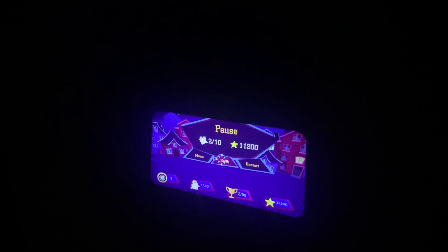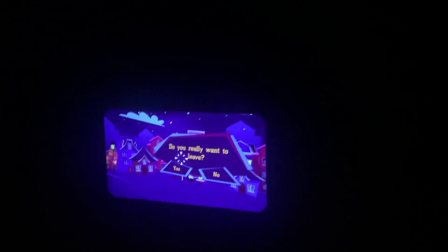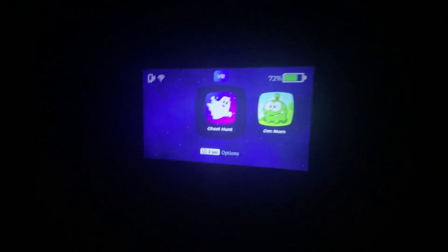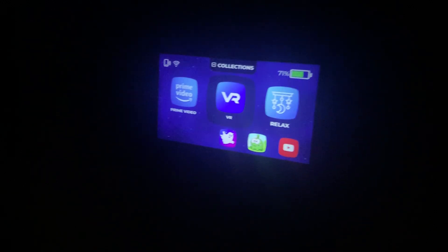To exit out of Ghost Hunt, you want to look for this arrow and click there. You can save, restart, go to the main menu. To actually exit out of the game into the main menu, you want to hit that button again and say yes, we really want to leave. That is a basic overview of the 360 capability on our new Cinemood 360. Congratulations.